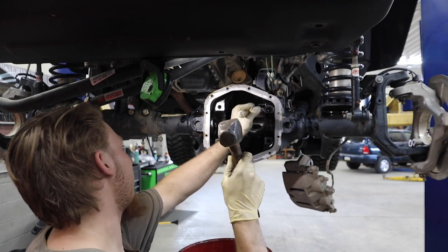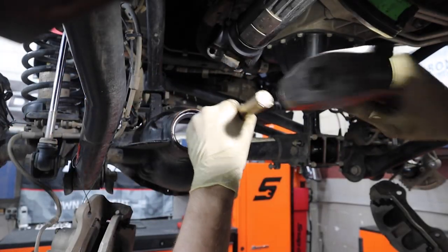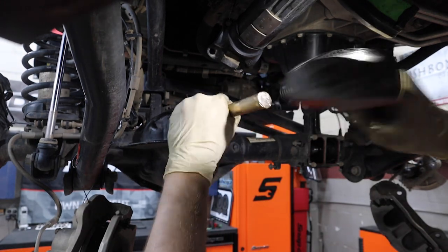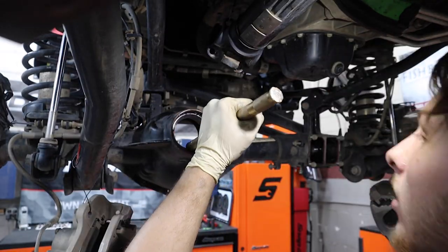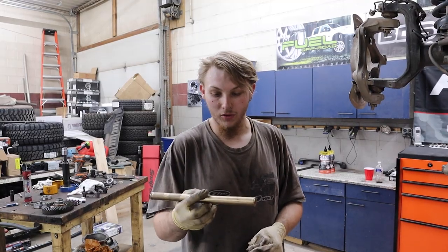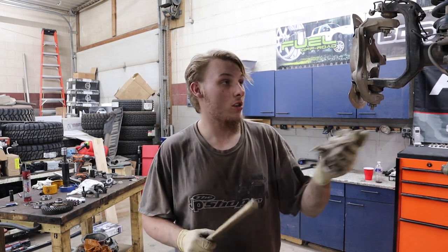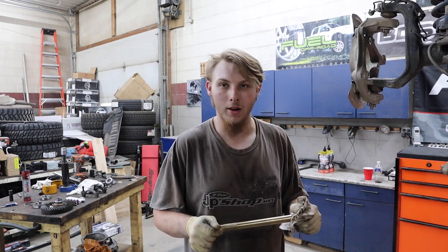It feels different when it meets the case — you can hear it seat. This tool is a bronze drift from Snap-on. You can get them in bronze or brass. You have to make sure when you're installing races that you're not using anything harder than the race itself, because if you scratch, nick, or chip it, it'll completely diminish the bearing life.